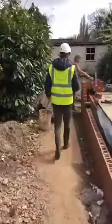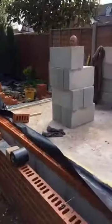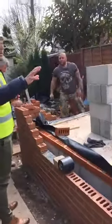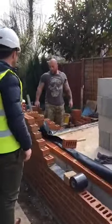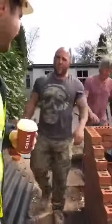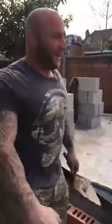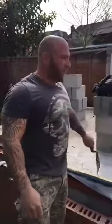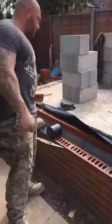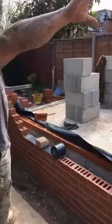Alright Bob, if you wouldn't mind just briefly running through where you're at with the rear extension and how it's all coming along. Bob introduces himself — they call him Bob the Builder or Little Bob. As you can see, we're up to damp course level already, just running the damp course through. The door sits on this course here; we've got a door and window and a knock-through onto this building.